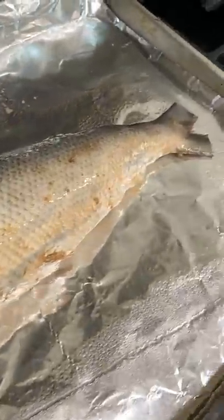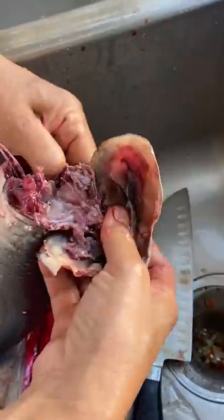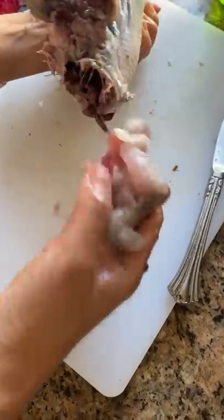This looks like a normal fish, right? Nope! My mom did all sorts of stuff to it. Get it? It's stuffed.